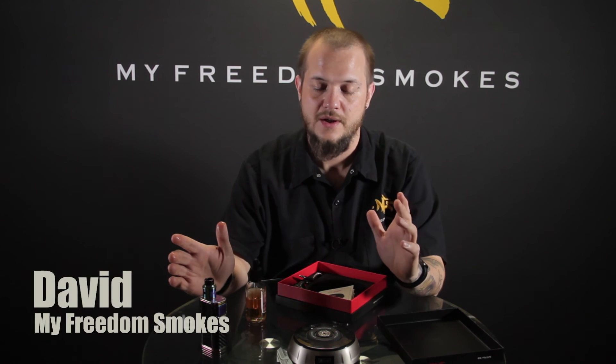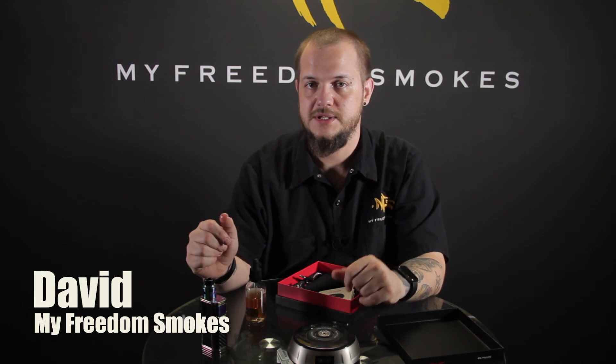If you have any questions about the Coilmaster 521 Plus Tab, please leave them in the comments below. As always, I'm Dave with My Freedom Smokes. Thank you for vaping.